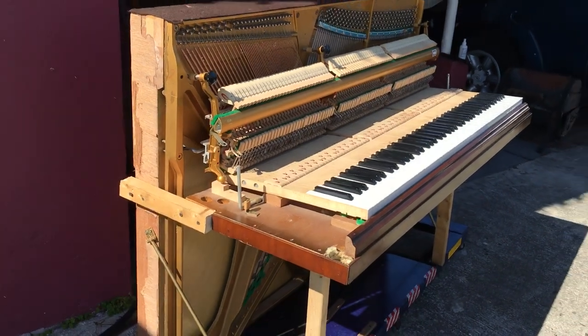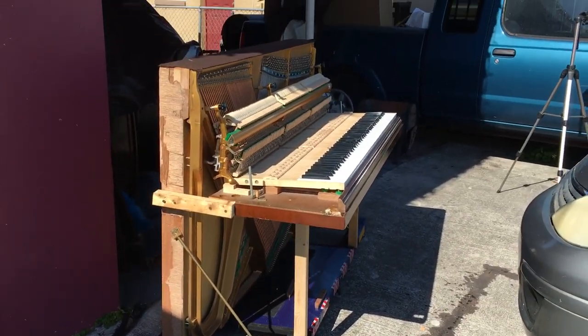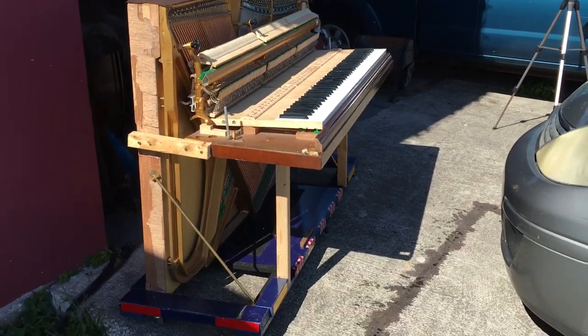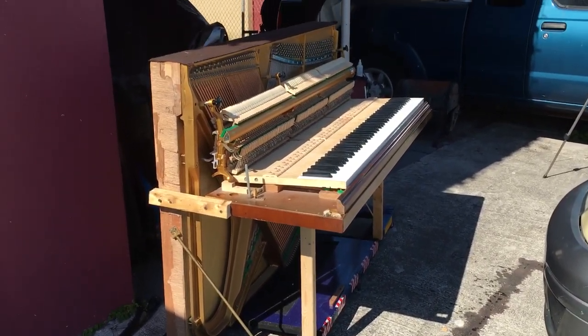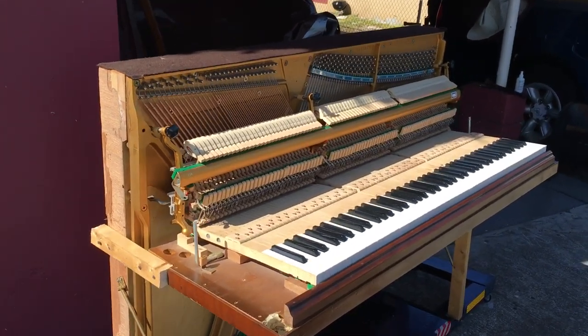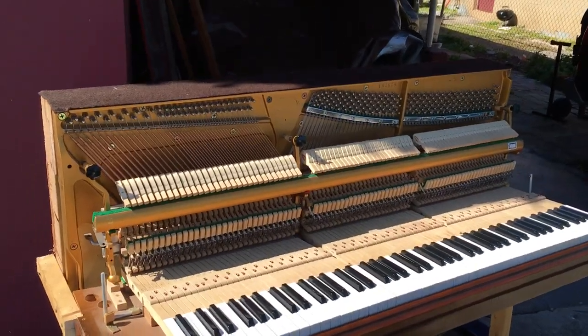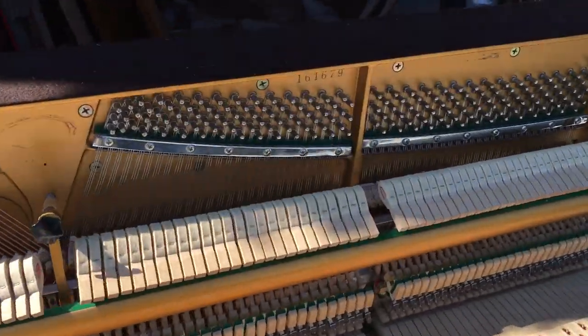So I wanted to make one, and gonna be honest with you — it is kind of easy. You just need probably two people to do it; I did it by myself, but you really need two people. You need the right piano. I thought this was the right candidate to actually do it, and it just looks great — it looks phenomenal.